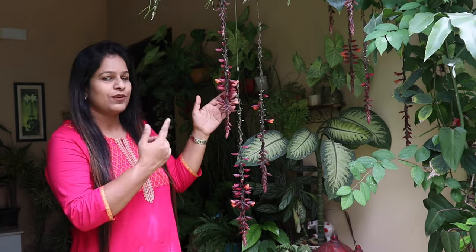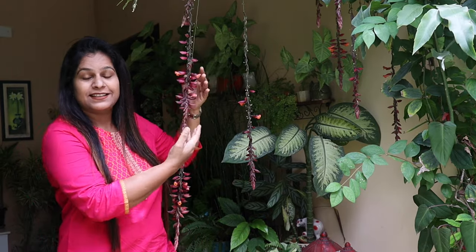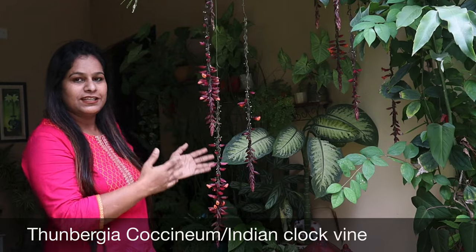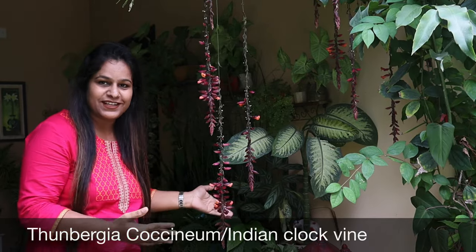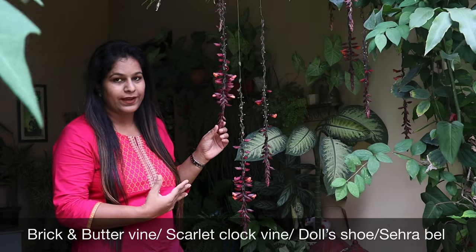Hello everyone, welcome back. I'm Swati and you're watching Backyard Gardening. Today we'll talk about a gorgeous flowering plant you can see right here. This is a climber variety and these are the beautiful hanging flowers. This is Thunbergia coccinea, also known as Indian Cloak Vine. It has various other names such as Brick and Butter Vine and Scarlet Cloak Vine.